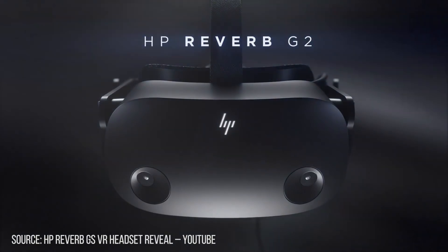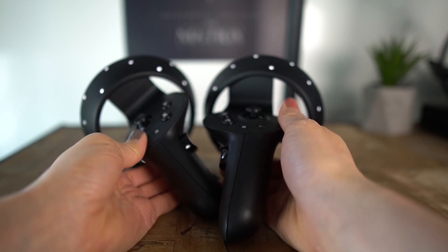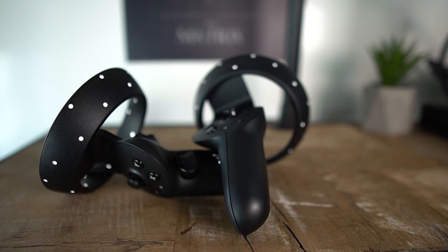When the HP Reverb G2 came out, they marketed it as the no-compromise headset. In my review, I found that it was not true. While I loved the display so much I called it the king of clarity, the lower field of view and especially the controller tracking let me down, which was sad because it was almost the best VR headset of that year.